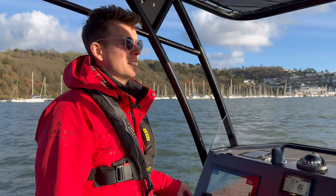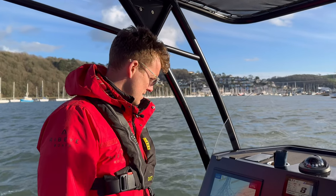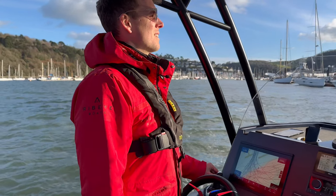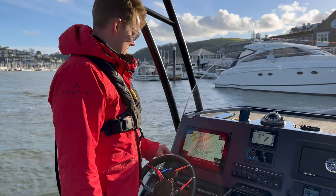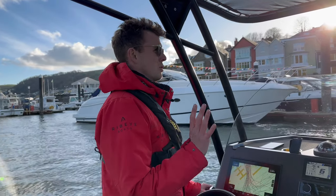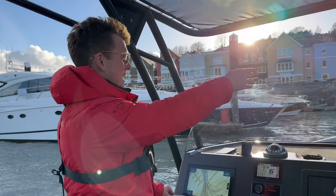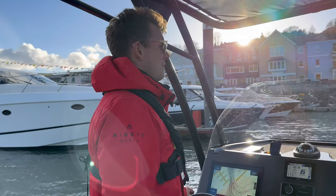I've turned the engine fully to starboard right now. We're starting to turn as you can see — I'll keep the power nice and low, keeping this really slow. When you twist the joystick to turn the engine, you've got to slightly push it forward to engage that forward gear. Now I can see the Rebecca boat there, which is a Levée boat.